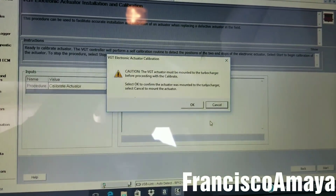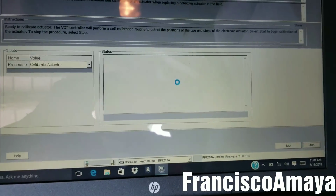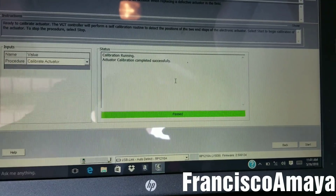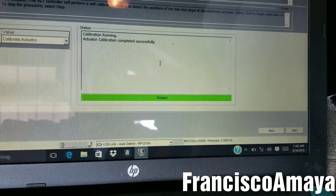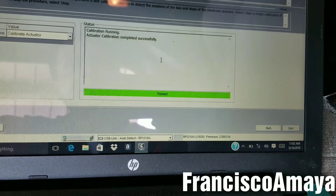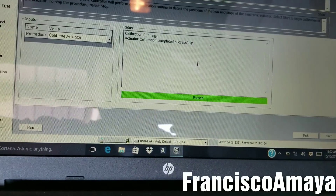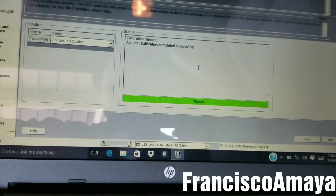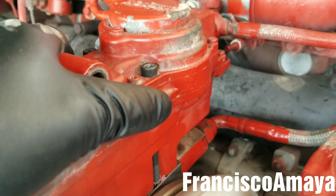It confirms the actuator has to be mounted — it's already mounted, so we say OK and click Start. The calibration passes, which means the actuator is in good condition and the installation was successfully done on this engine. Now I just need to exit the software and continue the turbocharger installation.